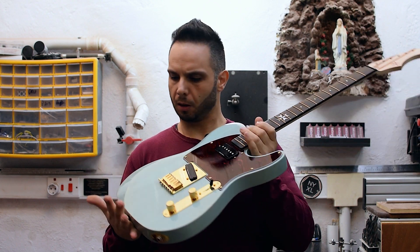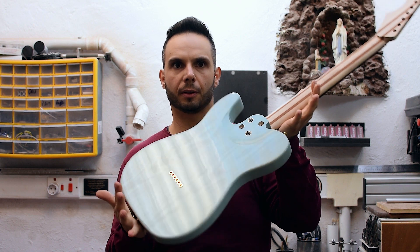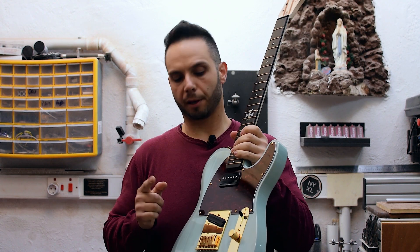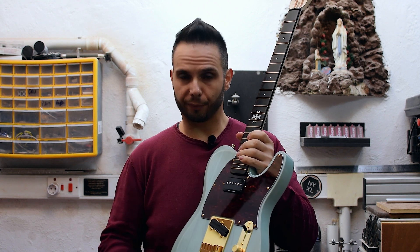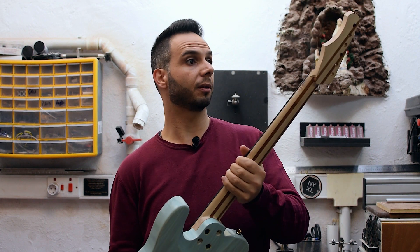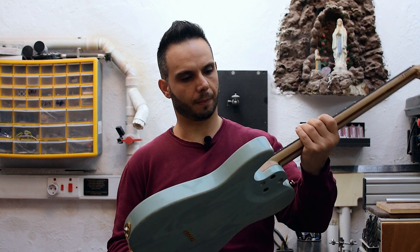I also have this beautiful Tele-style guitar with a custom translucent turquoise paint job. I will have a tutorial on this paint job in the beginning of 2020. I just need to finish up the neck — it still needs sanding and finish applied — but the body is basically ready.